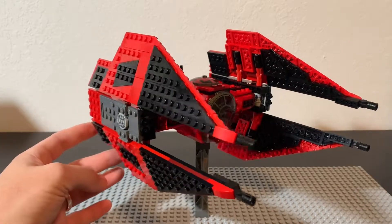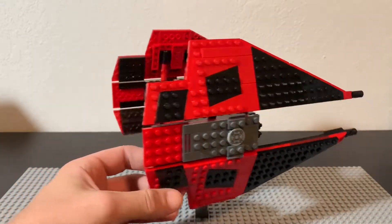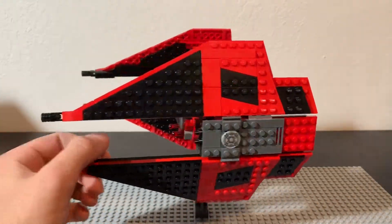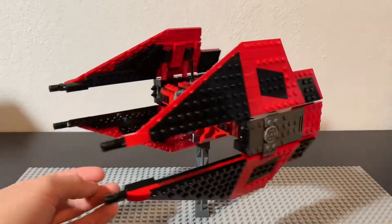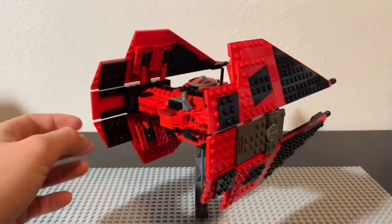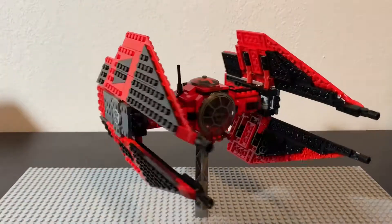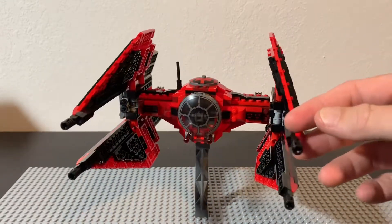Red is obviously a pretty big theme throughout the sequel trilogy — we got the Praetorian Guards in Snoke's throne room, and then the recently announced Sith Trooper. If you haven't seen that, it's basically just a First Order stormtrooper with a T-visor helmet, all in red. It's a very big theme throughout this trilogy, and I really like this particular continuation of that theme.